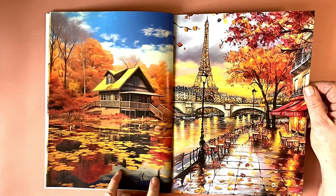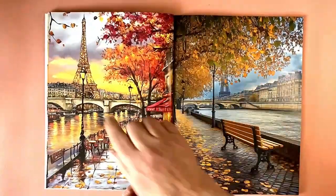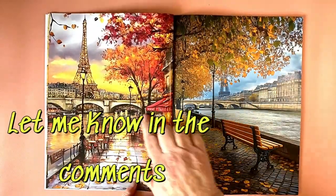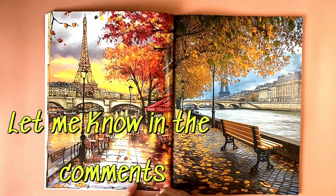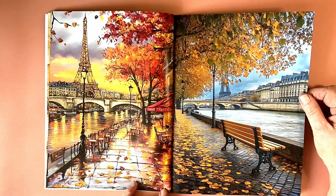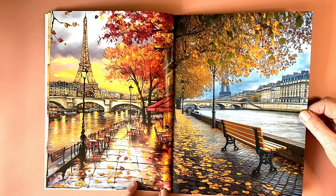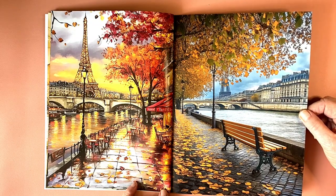Gorgeous Paris scene — I love these colors. What would you decorate that with? People walking here, and maybe a boat or a barge, or some pumpkins. This lovely bench looking out on the Seine. Oh, it looks so romantic and beautiful.